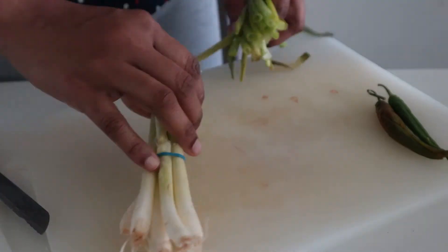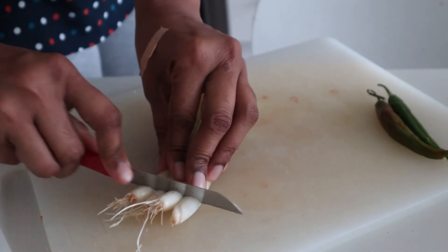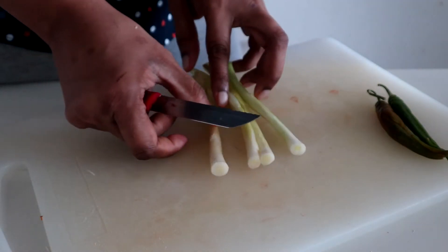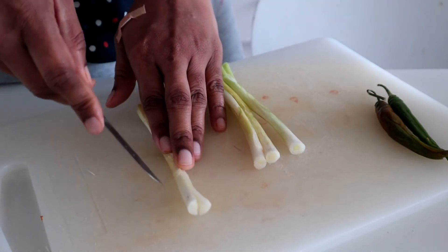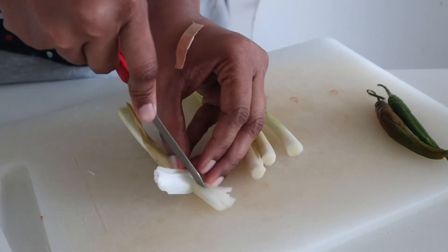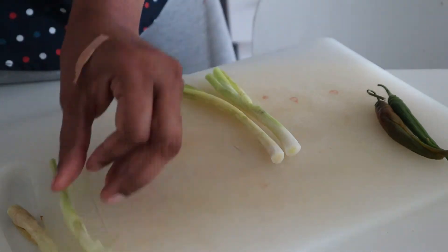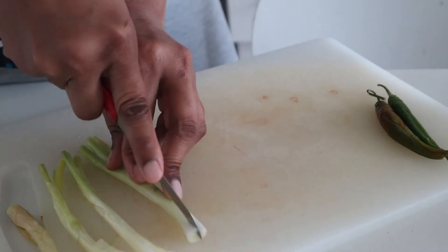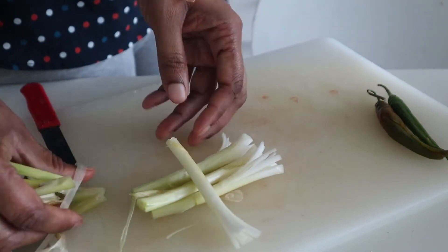I shall cut the pya jai shanjha. I'll cut up the plate and then cut this side of the pya jai shanjha. I'm gonna cut it with the white portion, cut this small piece and cut the white one in front of the pya jai shanjha. I'll try to cut it on one side.